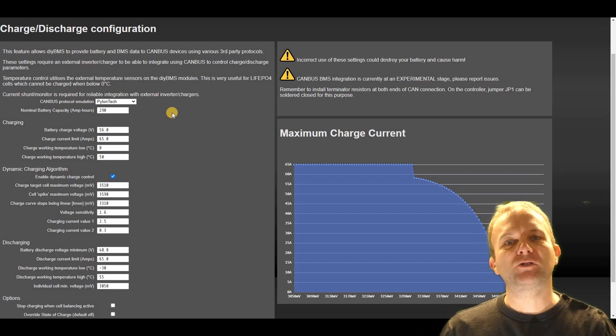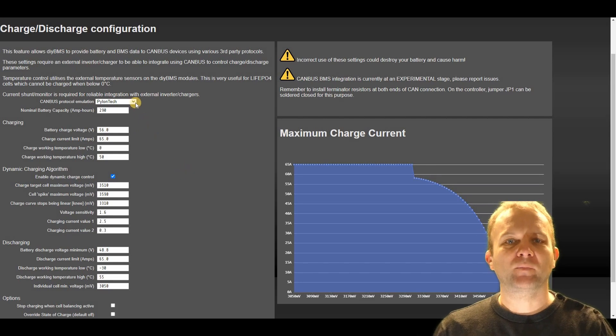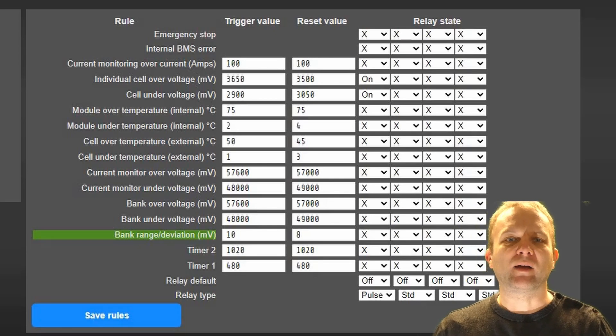The best way to think of the charge and discharge configuration page is a set of almost soft rules. These are the settings you want the charger to obey in normal operation, such as the maximum bank voltage, the maximum cell voltage, charge current and the like. The DIY BMS rules page is then used to configure hard rules which trigger relays in fault conditions like over temperature, over voltage or high current. Those relays might trigger a complete shutdown of the battery or force a breaker to trip or similar.